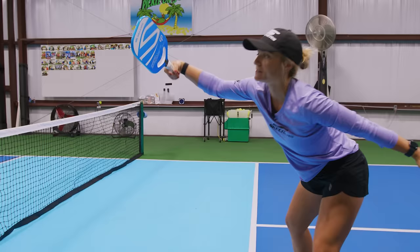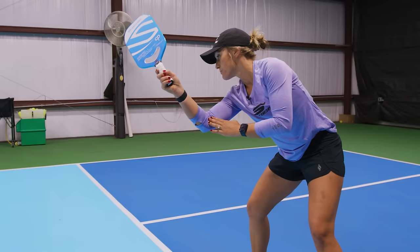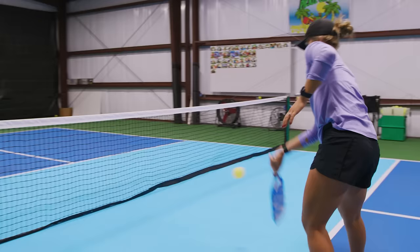Same thing for the forehand. If the ball is to my right, drop my paddle face, lock my wrist, use my forearm low to high. I'm really going to brush the side of the ball low to high, and again pick a spot on my opponent's body.